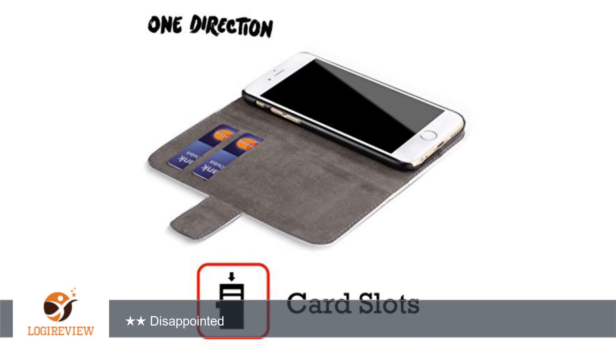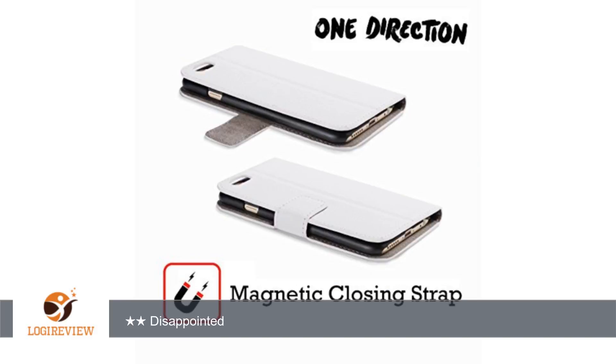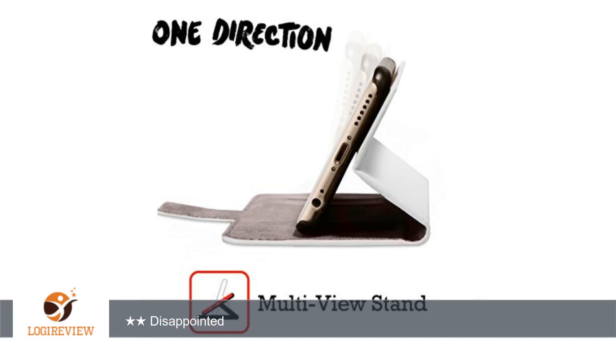A customer wrote: the black plastic part that the phone snaps into is very poor quality. My daughter used the case less than a month and it had cracked enough that it would no longer hold the phone securely. And she takes pretty good care of her phone, so I think it should have held together much better. The rest of the case seemed well made, but hard to know, since she had to quit using it.